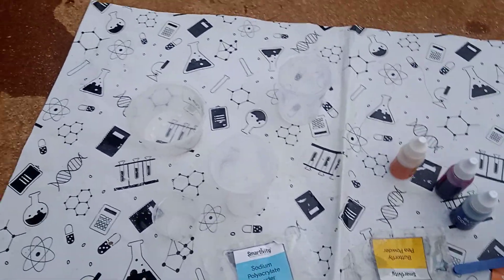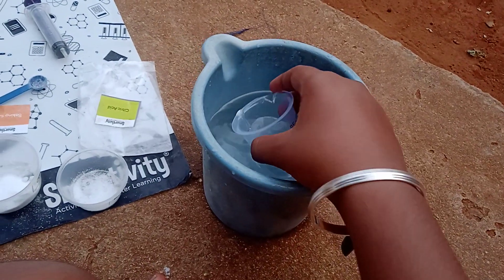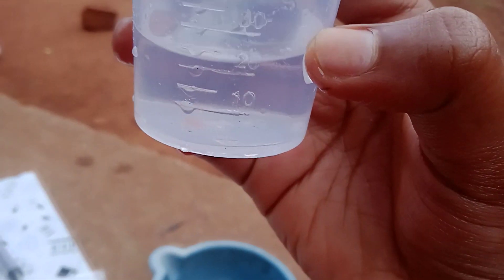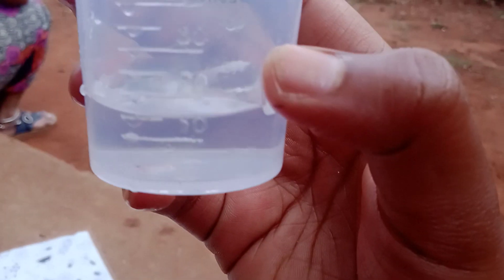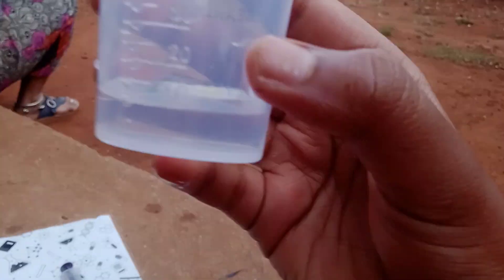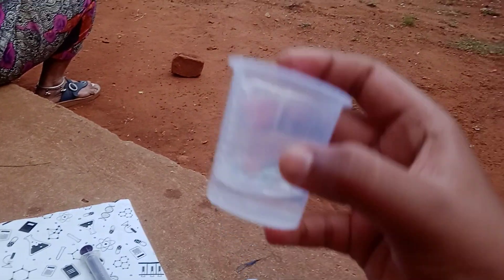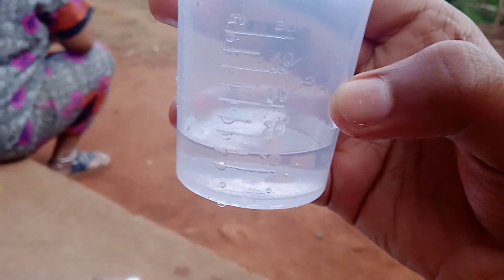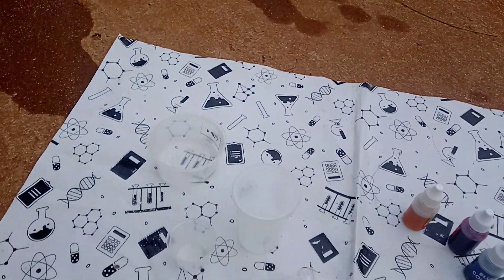Let's start. We need a mug of water. Dip the beaker inside it and take 10 milliliters of water. It's somewhere at 15 or 19, so let's take 15 and bring it down to 10. Now it's at 10, so let's put it in cup four — that means the small cup we have taken.